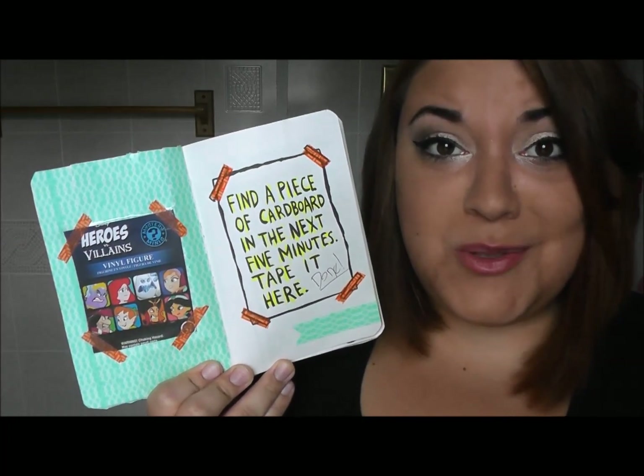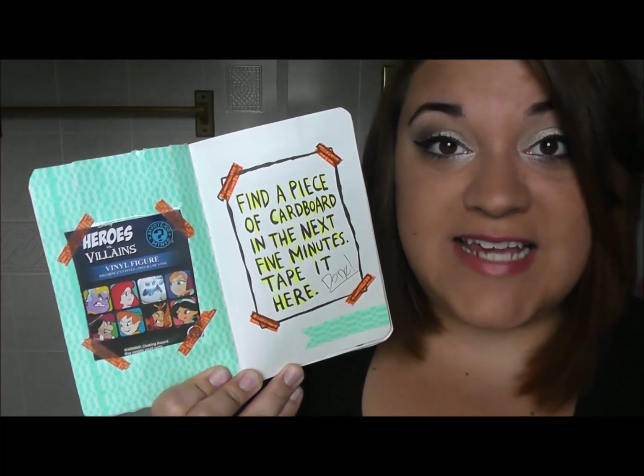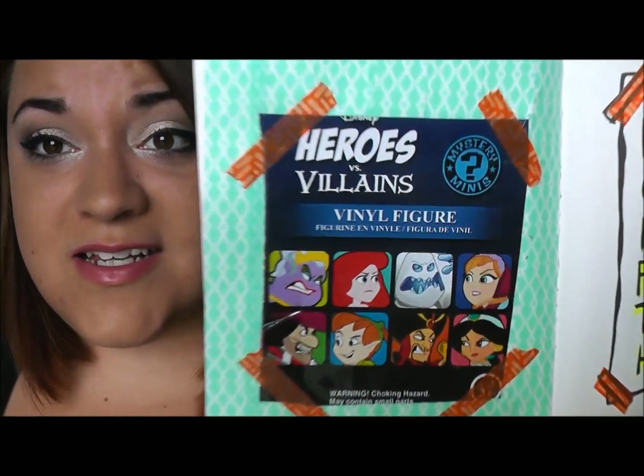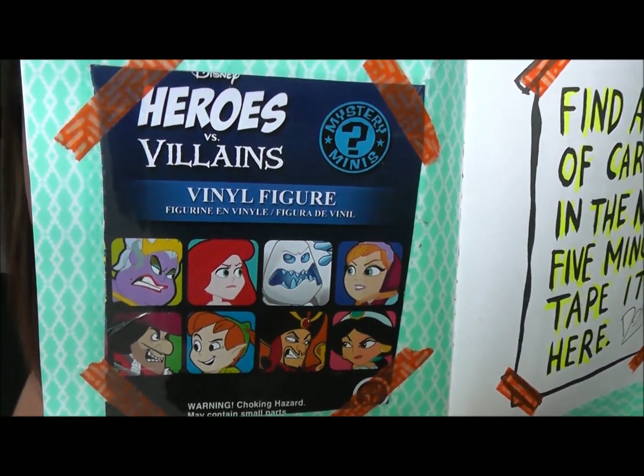This page said to find a piece of cardboard in the next five minutes and tape it here. I was sitting at my desk when I did this and I had a box from a Disney mystery thing, so I put in that cardboard.